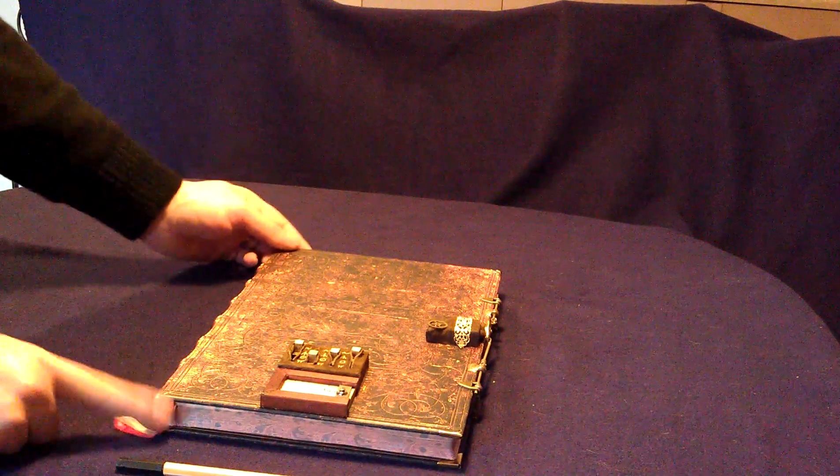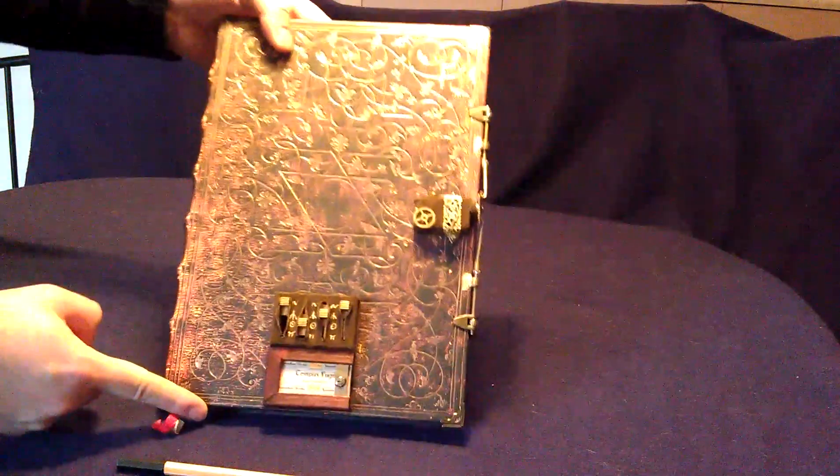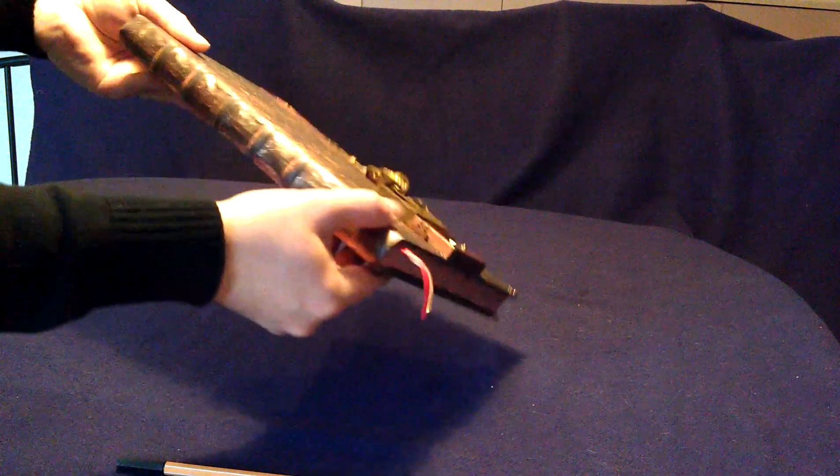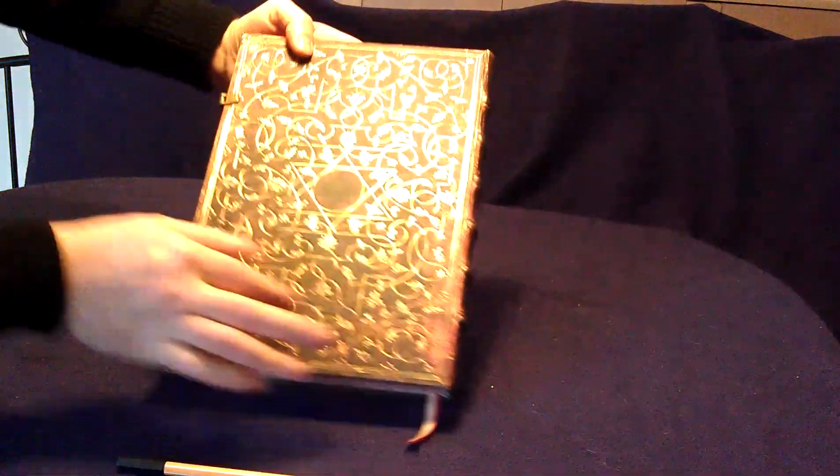Hello Steampunk friends! This is my latest invention: a sketchbook protected by a pickaxe ship. That's a well-looking bird with a nice design.